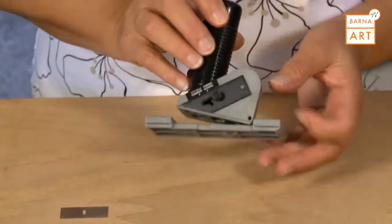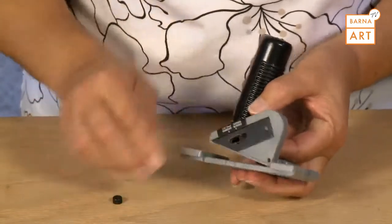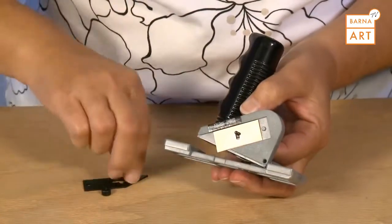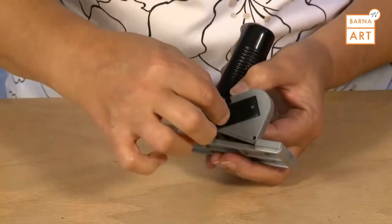To install the blade onto the 701-1 Straight Cutter Elite, first remove the blade knob and the blade cover. Install one Logan 270 blade sharp side down and replace the blade cover, then replace the blade knob.